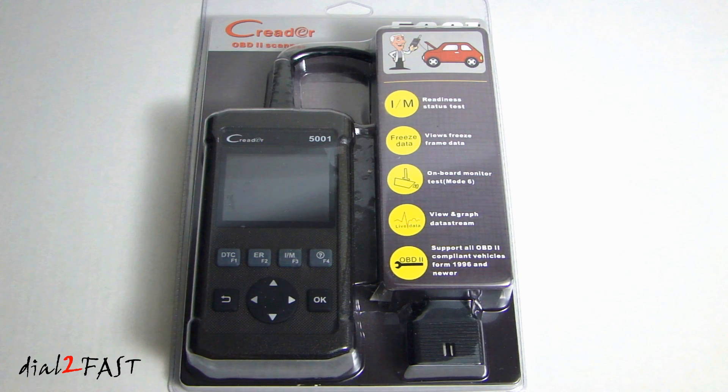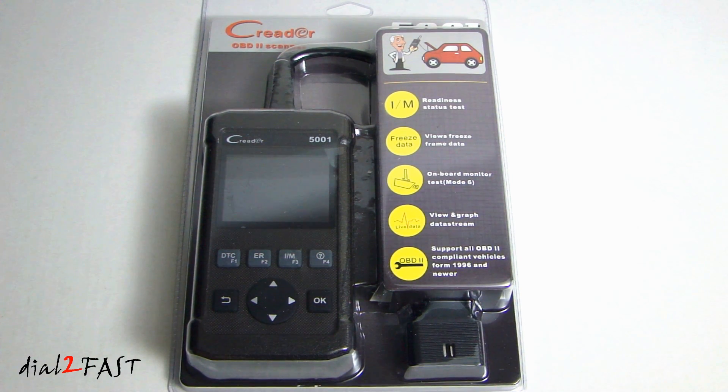Hi, this is Dr. Fast here. In this video I will show you this OBD2 diagnostic tool. This one I have here is made by a company called Launch Technology and the model number is CReader 5001. This unit has a 2.8 inch TFT color LCD display and it does not require any batteries to operate — it uses the power from the OBD2 connector in your vehicle.